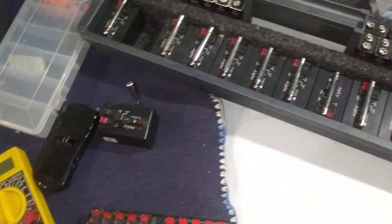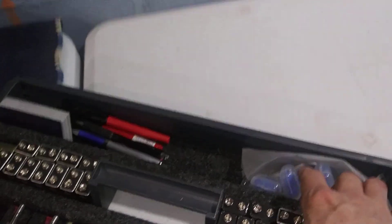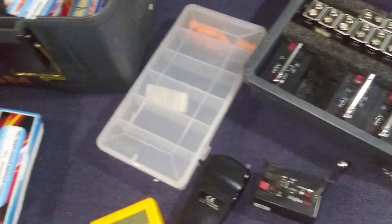What else can I show you here — batteries, markers, business cards, safety glasses, earplugs.